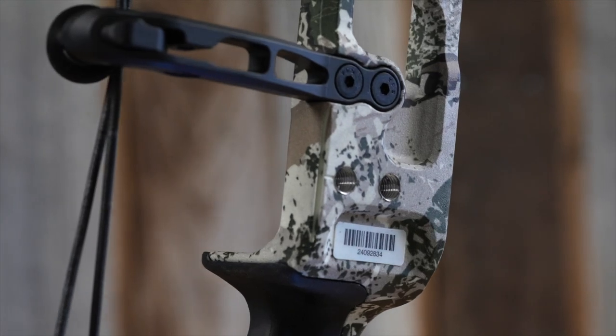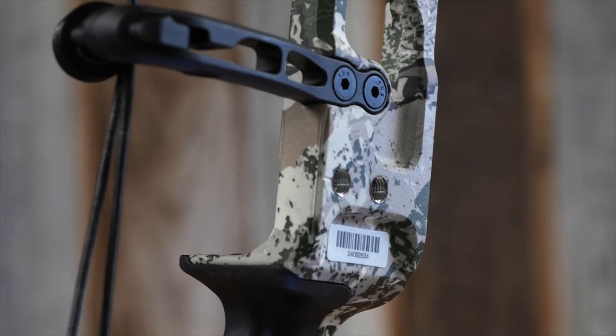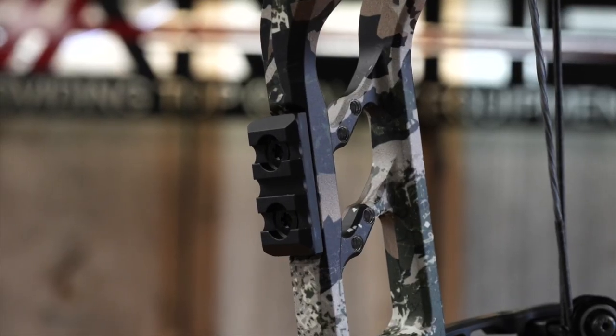There's an integrated system built into this bow — you're able to use not only the QAD integrated rest on the back, but they've integrated the pick rail system on the front, which we're seeing from several manufacturers this year. Athens has you covered using that pick rail mount up front for an inline setup. They've also got your standard mounts still on there, so if you want to use any traditional rest you've had over the years, you've got a double rest hole mount to accommodate whatever rest option you prefer.